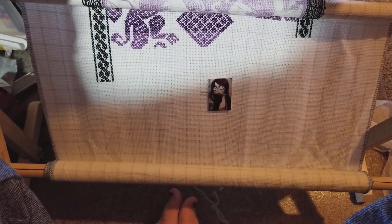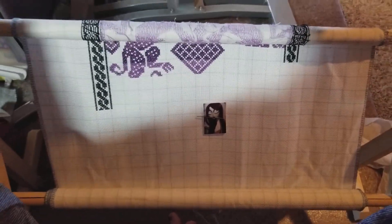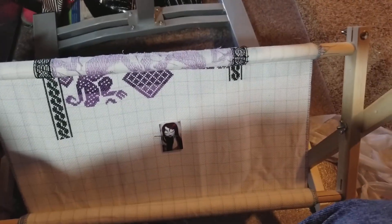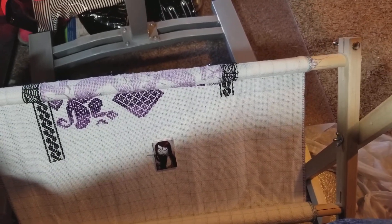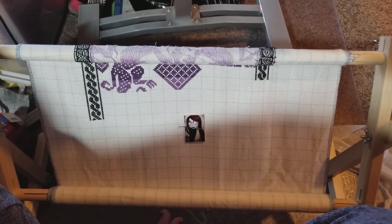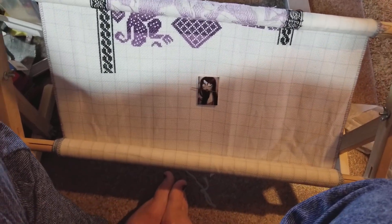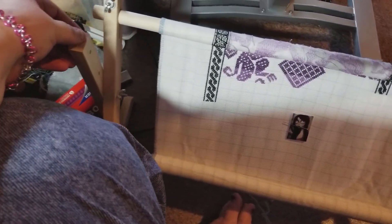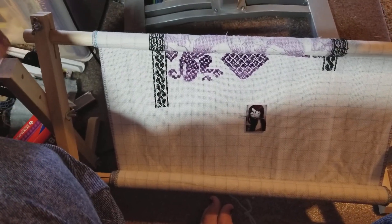The only downside is there are no instructions — just some helpful tips and hints, but nothing for actually putting it together. So you just kind of have to wing it, and wing it we did. I'm pretty impressed with it overall. The wood seems a little fragile — Joe thinks it's pine.